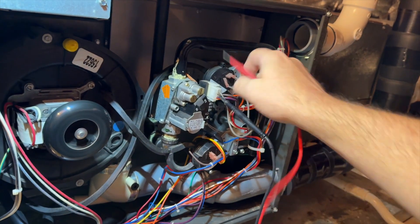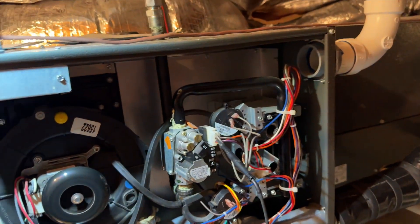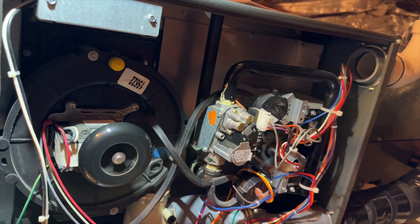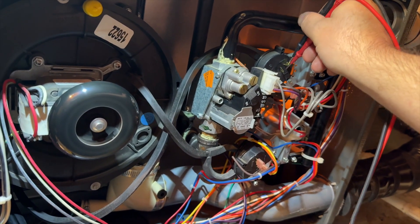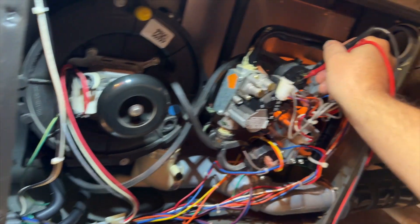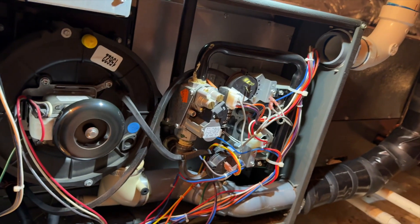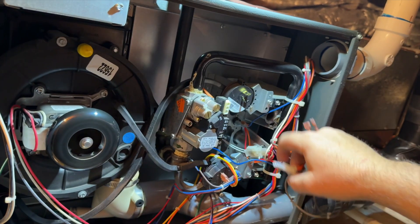The voltage isn't making it through the wire for some reason, so we need to trace that. The common goes directly to the board; the other one is broken by this switch here. Let's verify that this is actually closing. The inducer is on — oh, look at this. We're still getting igniter, and that switch is not closing. That might be our problem. This is our low fire pressure switch and it's not closing. But why is the igniter kicking on? Because it's closing the other pressure switches — but since this one isn't, it's not allowing the voltage to make it to the valve.